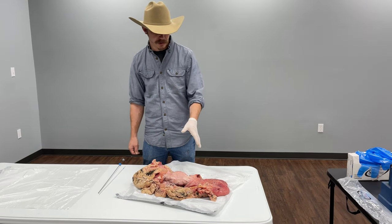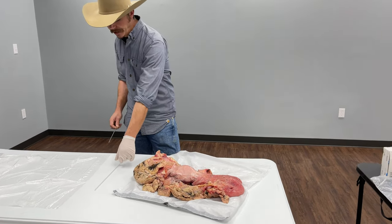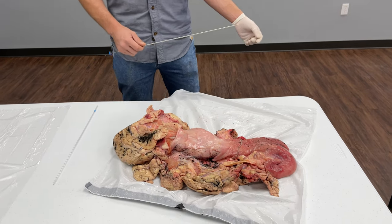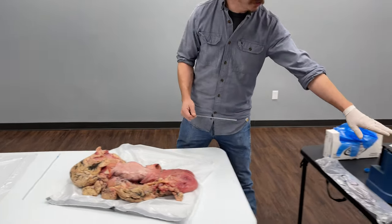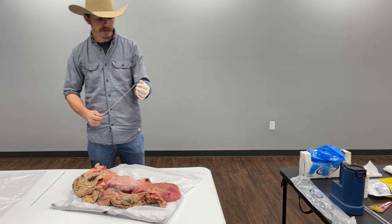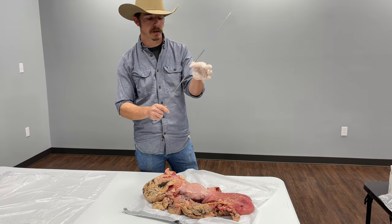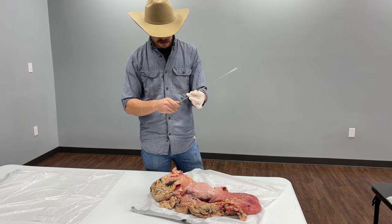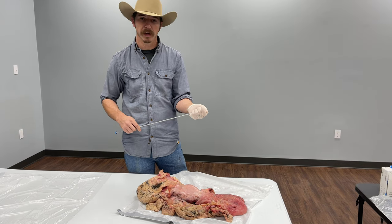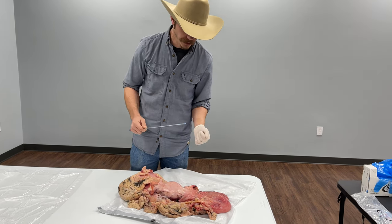Now on this reproductive tract, I'm going to demonstrate how you pass a rod to do the actual breeding part of artificial insemination. When you're out in the field breeding cows, you're going to have a tank, pull a straw out, and thaw that straw in a water bath. Once it's thawed, dry it very well and put the straw into the end of the gun. Snip the end and put your sheath onto the gun. We want to keep this warm because cold and temperature fluctuations will kill semen.